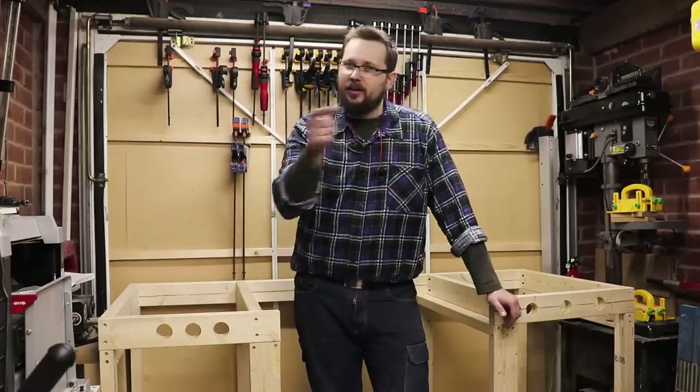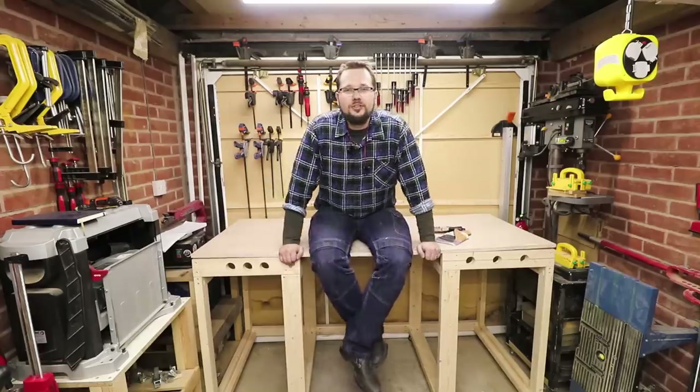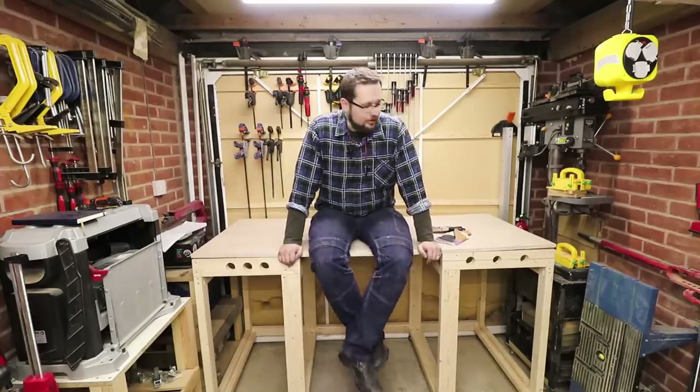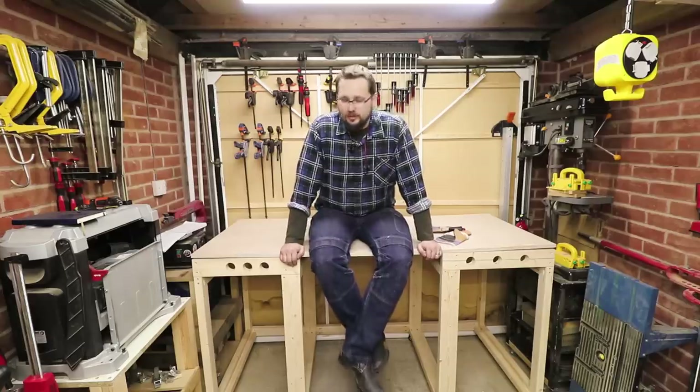As you'll see in just a second, we're going to be installing the top. The sheet of plywood is now cut to the right size — the size of my bench — and that will be it for this part of the build.